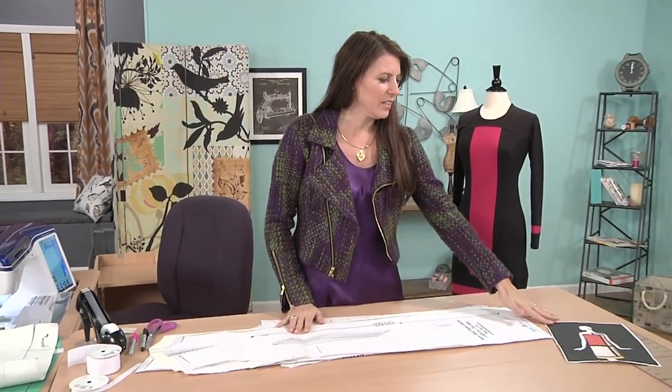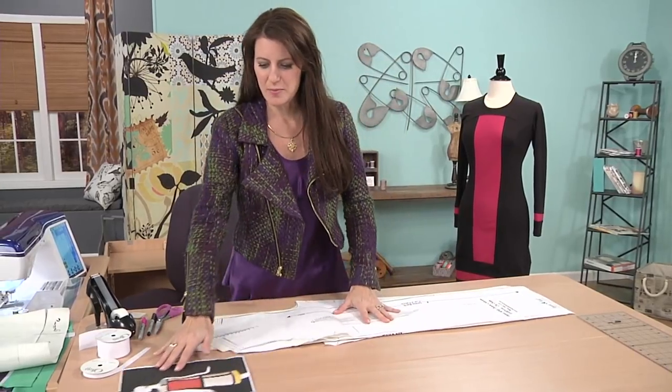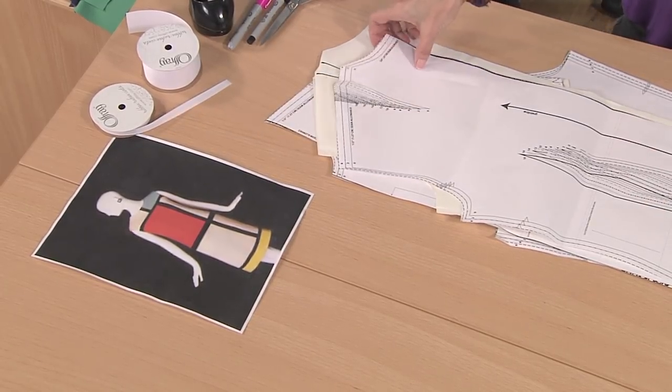I've shown you how to do color blocking before, but it was a very complicated design, so let's do something very simple just like this dress here. I'm going to take this dress and lay it the same way that my pattern is, and we're going to copy this design. So what you need to do first is find a pattern.